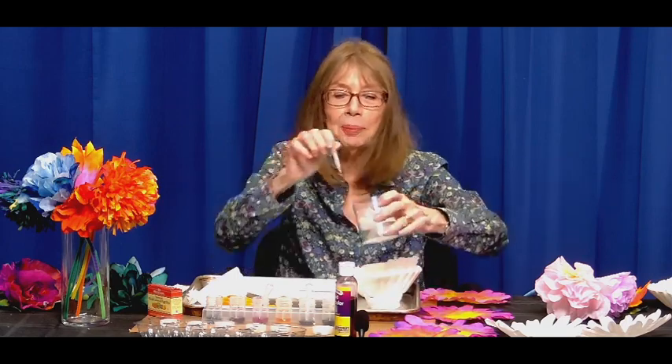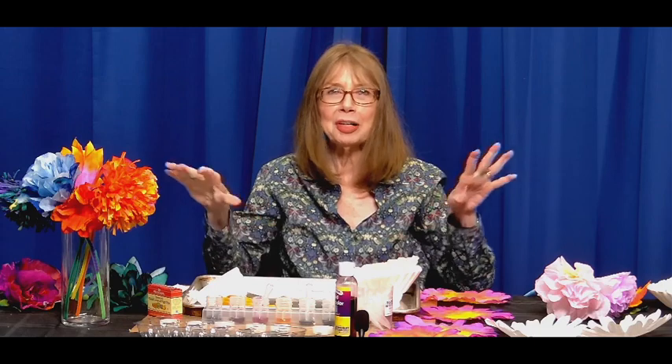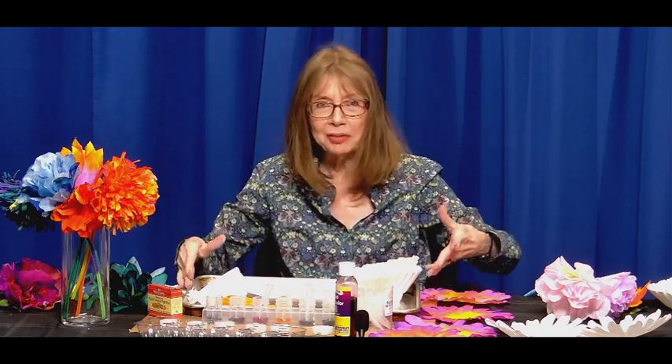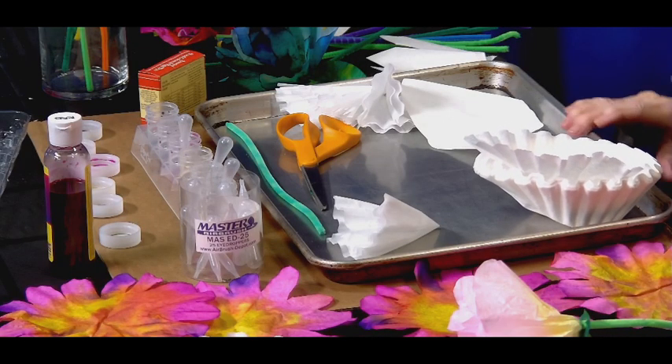You can also use a plastic spoon — something that never comes in contact with food, just to be safe. You also need a tray of some sort — it can be plastic, or you could put plastic wrap over it if you're going to use it later for food. We just want to be really, really safe.